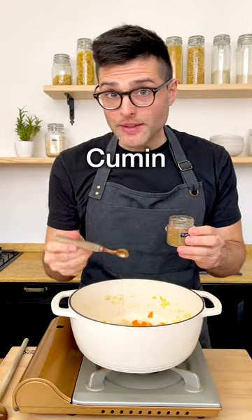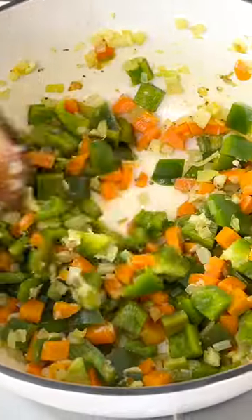Add grated garlic, ground cumin, and diced green bell pepper. Fry for a couple of minutes, stirring often.